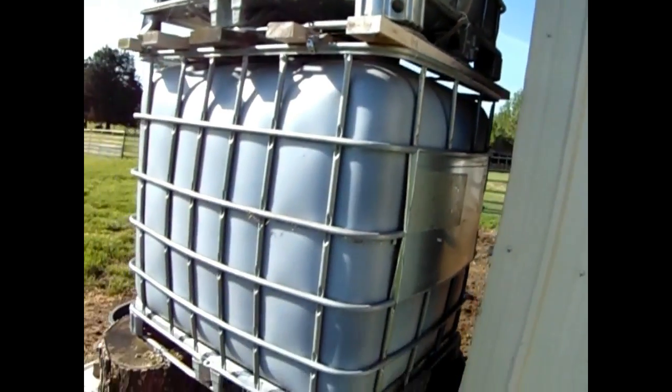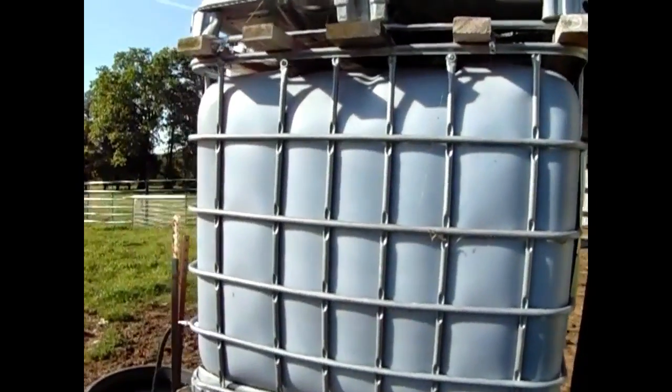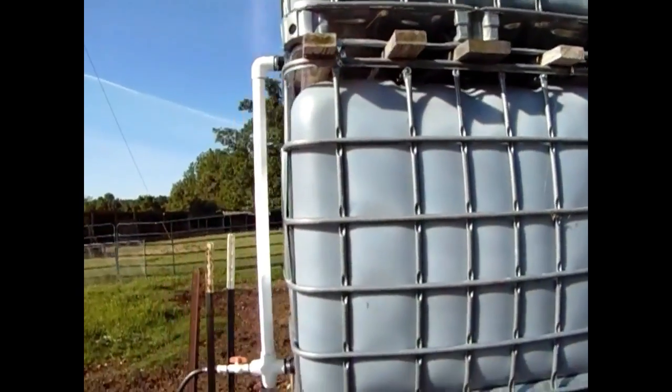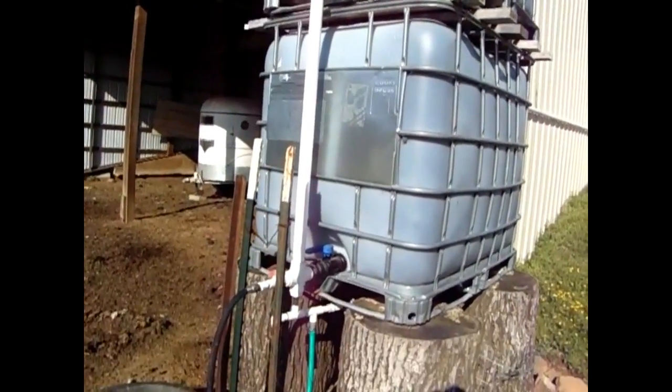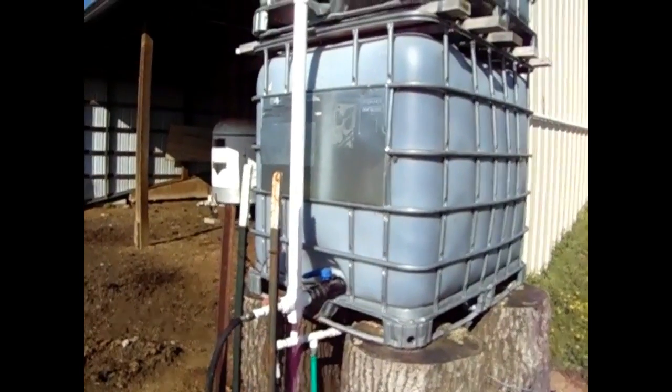That allows both these totes to fill up off of this 30 foot section of gutter. It takes a half inch of rain to fill up 550 gallons.